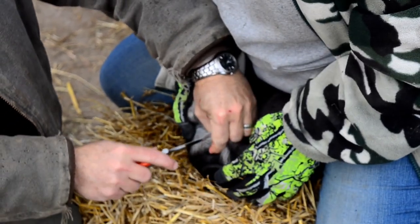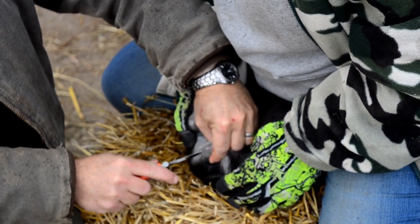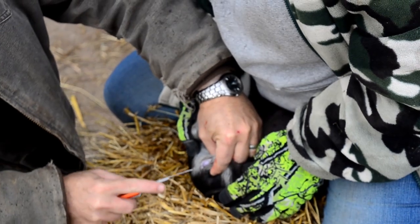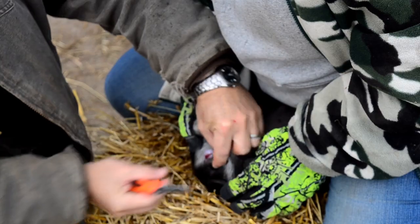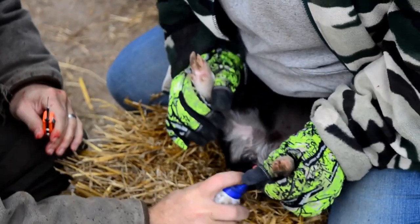And then we find the next one — we cut. There's a white sheath that comes around this; we want to cut through that to pop it out.